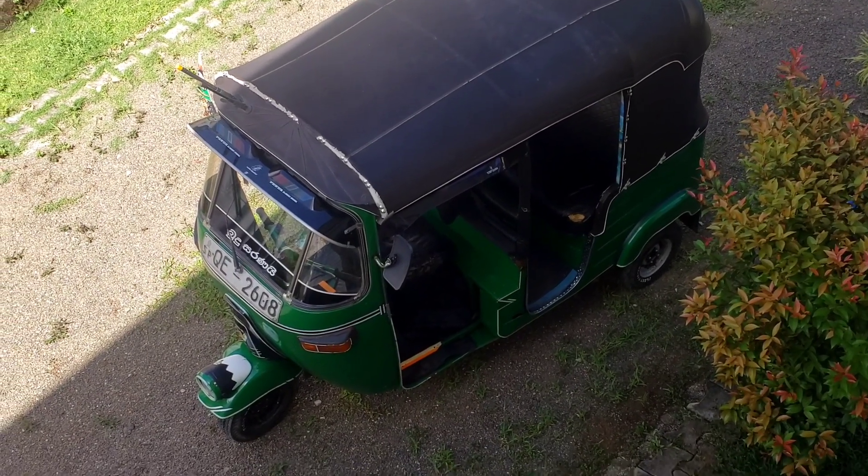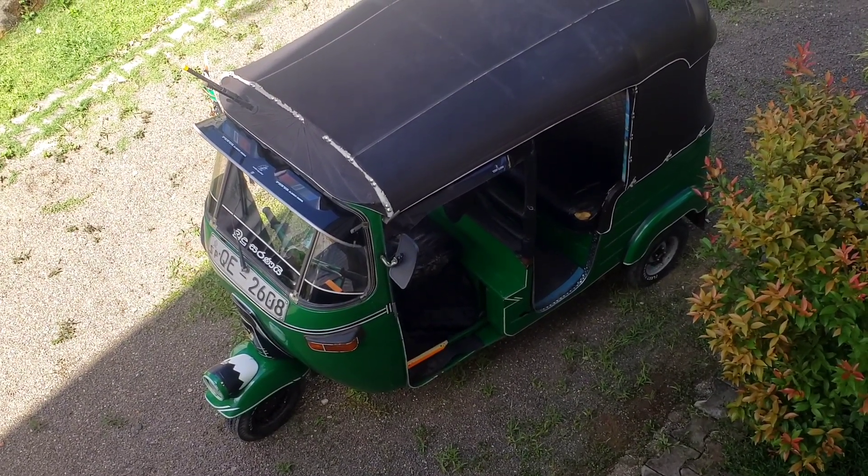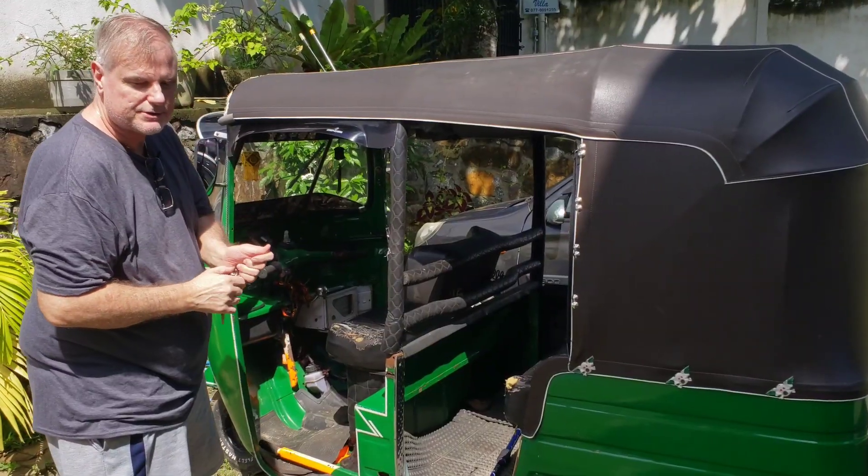Tuk-tuk. Auto rickshaw. How to start it. So let's learn how to start a tuk-tuk.